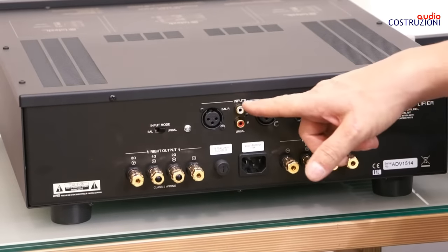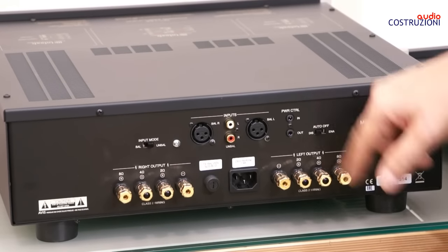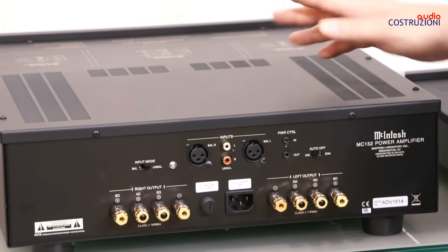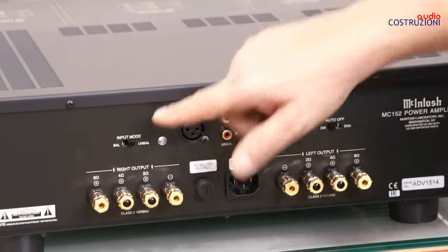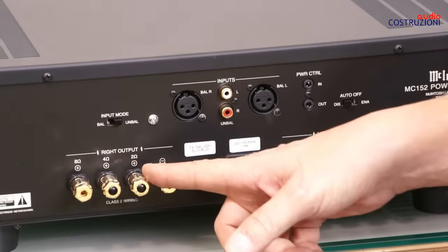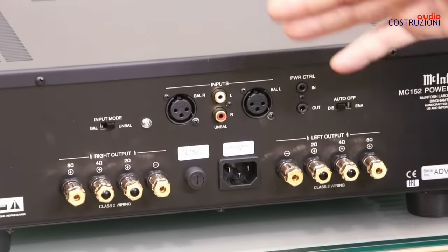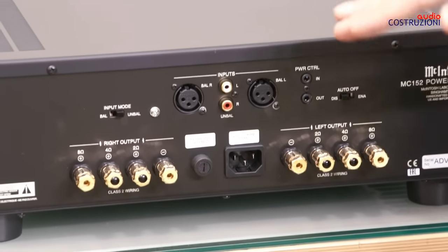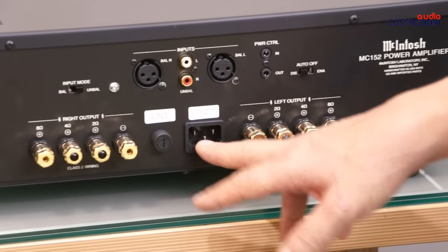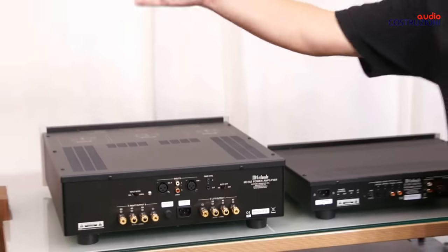The MC152 power amplifier has both RCA and XLR inputs. This is the power control trigger I mentioned earlier. It also has auto-shutoff: if no signal is detected for a while, it powers down. There is a selector for the input — XLR or RCA. The speaker output connectors support 2, 4, and 8 ohm loads. Thanks to the output autoformer, the wattage is always 150 watts at 2, 4, or 8 ohms. Then there is the power inlet and the fuse.